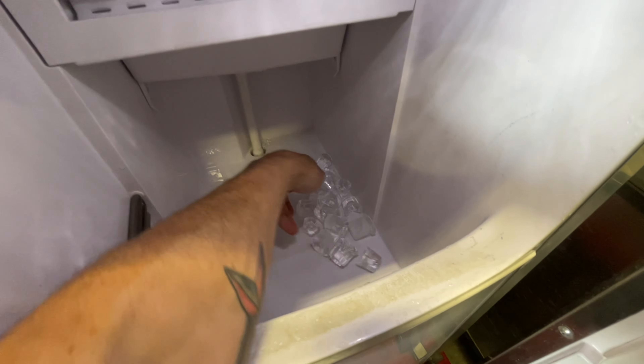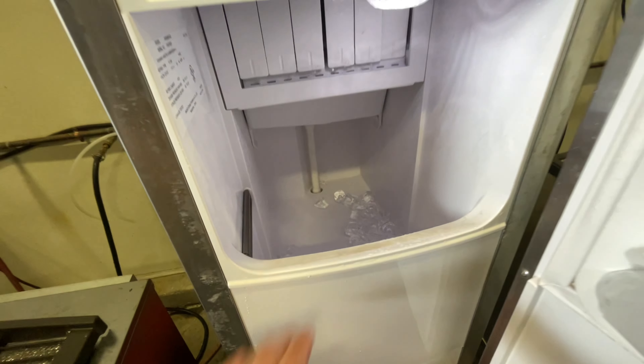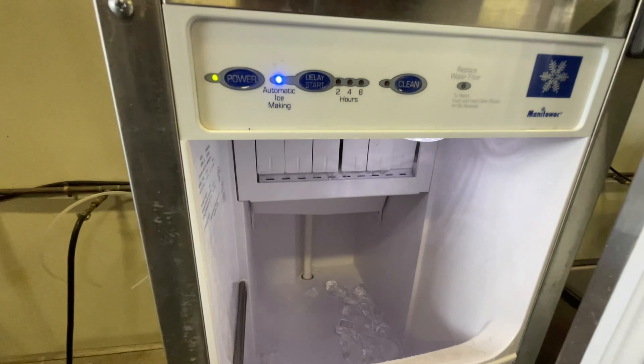We went ahead and just dropped another batch of ice, still taking about 35-40 minutes per cycle. Kind of crazy.